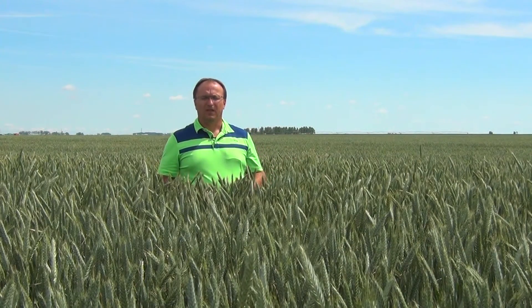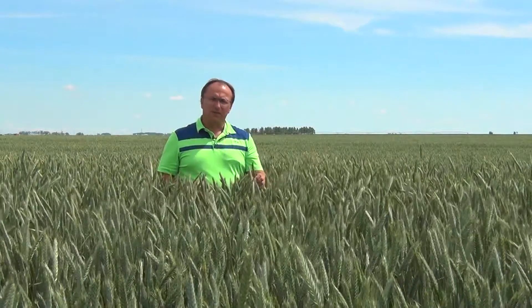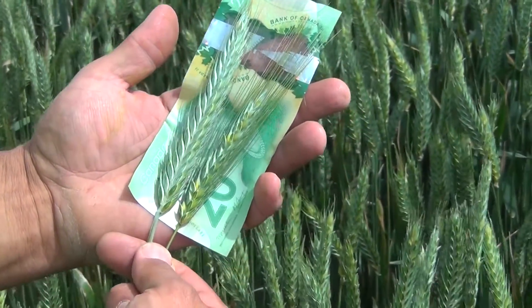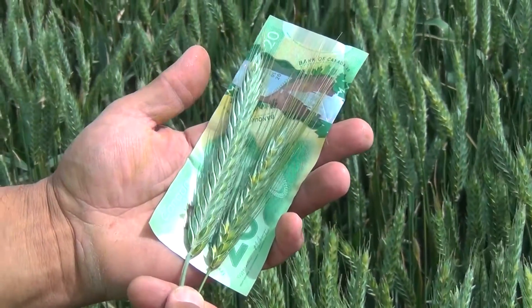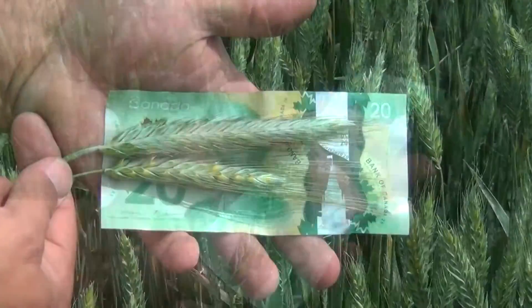The variety Bobcat is gaining popularity with cattle producers. The reason for it is the variety is a semi-awned, or reduced awn expression, variety. What that means in simple terms is it's almost beardless. Comparing it here to a bearded type, you can see how much shorter the beards — or the awns — are compared to the older type.